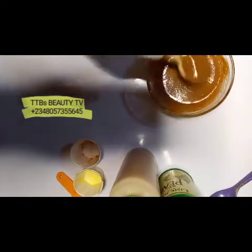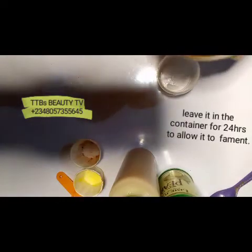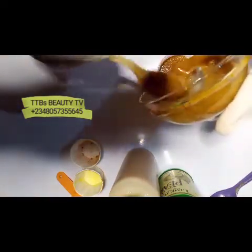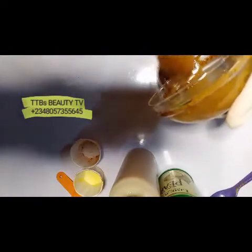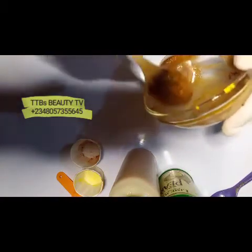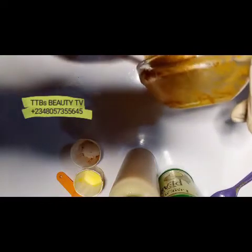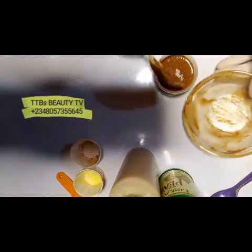Pour this mixture into an airtight container. Putting it in an airtight container serves two purposes: number one, it can ferment more; number two, it can become soft enough for your skin and all the ingredients can mix together properly. Cover it for 24 hours before using. This product is also safe for your kids if you need to scrub their skin.